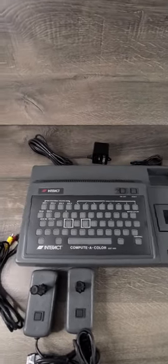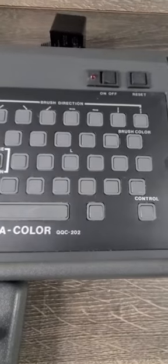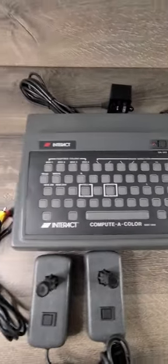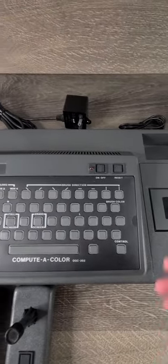This is a quick video demonstrating the Interact QC202. It's in really nice condition.